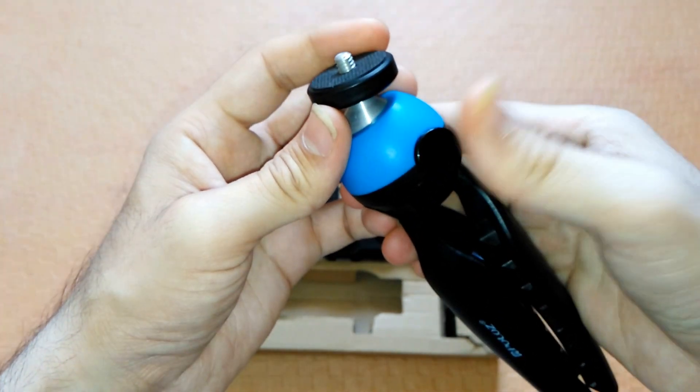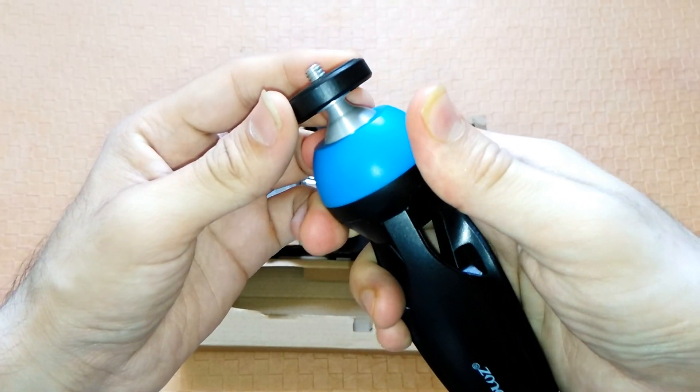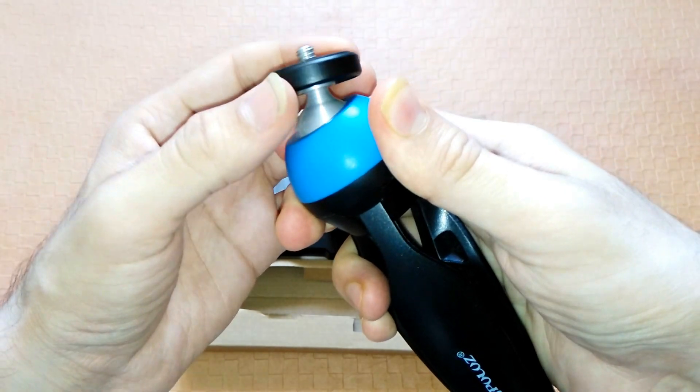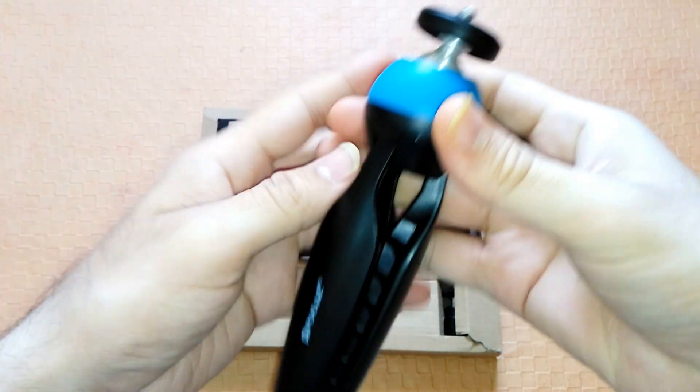On the top there is a push button which you can press to change the position of the head and release it to tighten it again. It has a standard quarter-inch screw on the top which goes with all standard attachments.